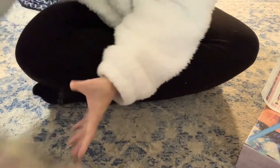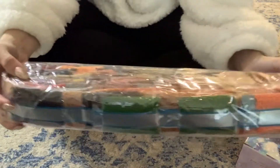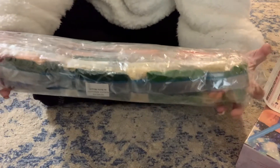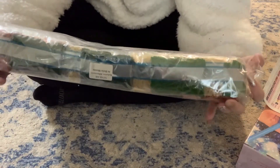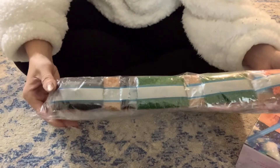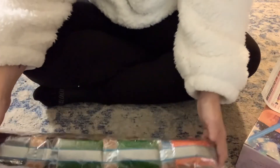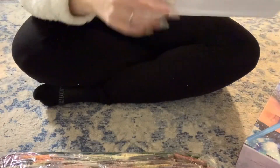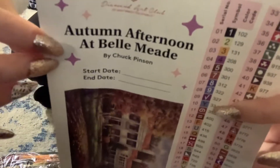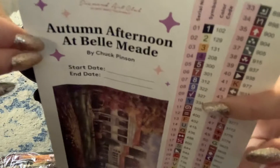This goes in a book to sit until I'm ready to do it. I will be doing this painting. Here's the drill bag — it's 57 colors. It's a lot of color blocking and a lot of confetti. I did not mention this in the beginning of the video: this is a Chuck Pinson — it says right there, 'Autumn Afternoon at Bella Mead,' by Chuck Pinson.